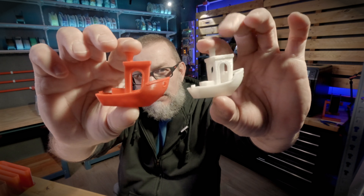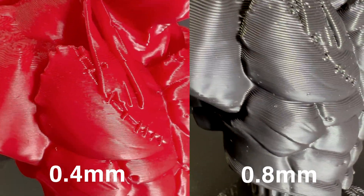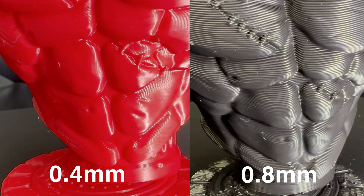I'll put a macro lens comparison on screen so you can see the layer differences between 0.4 and 0.8. Just remember that this zoomed image is not a real-life representation — when watching with your own eyes, you cannot see such a big difference between the two parts. The difference is there, but it's not as dramatic as it looks through a macro lens, especially considering the layer heights are double.